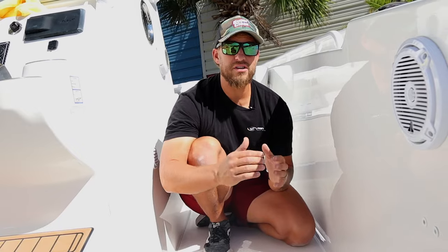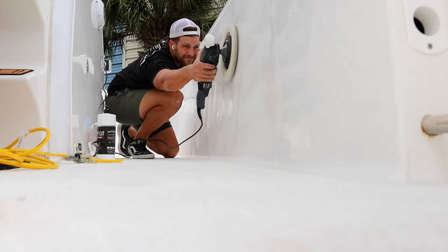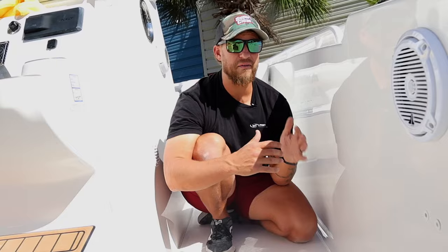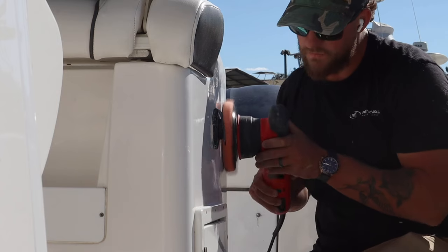You're actually giving the mold and mildew something to bond to and grip to. The number one thing you could do to prevent mold and mildew from occurring on your boat is slicking off the surface — that could be through wet sanding, through buffing and polishing like we've done here, and by adding a protective layer such as a boat sealant or ceramic coating.